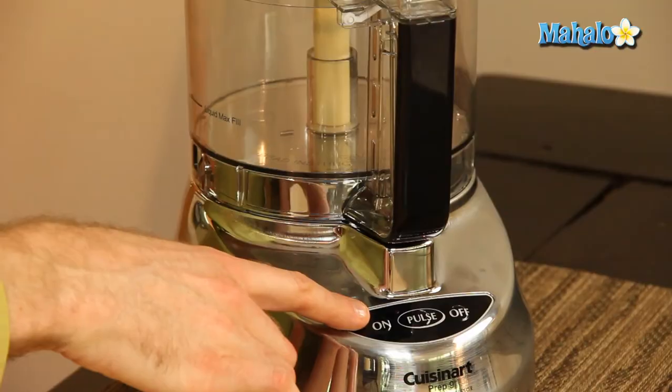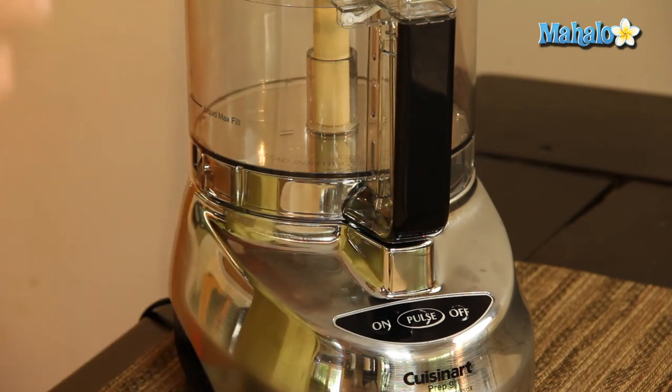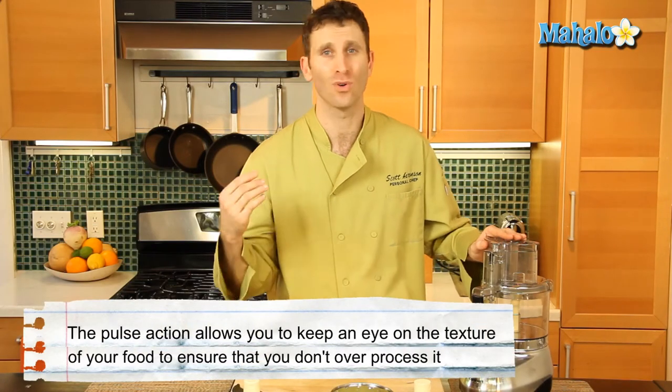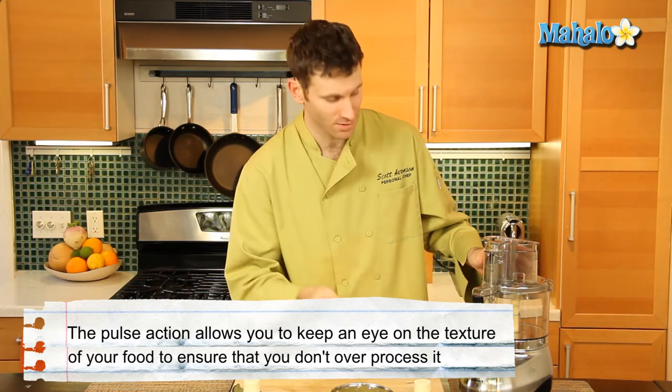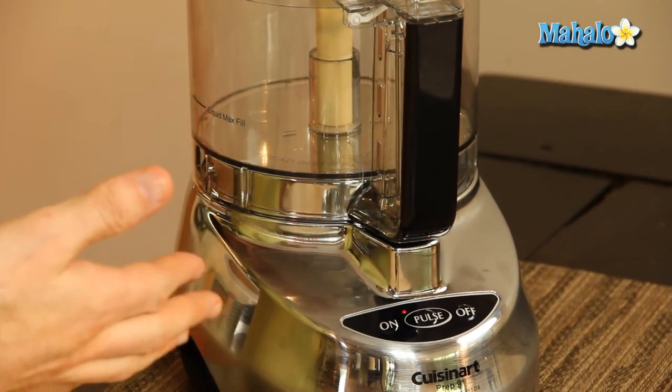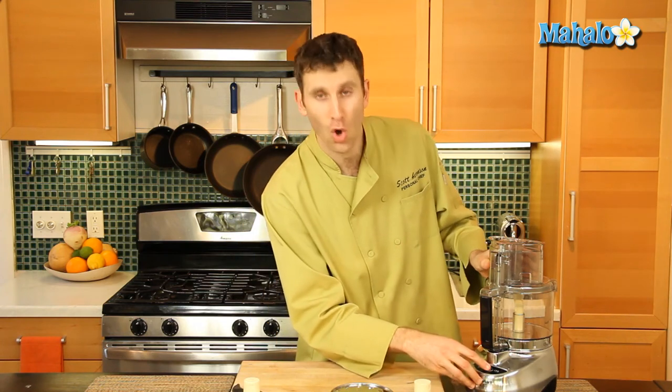Lastly, the control panel. We have an on and off switch and a pulse button. The pulse button is for quick pulses of blending so you don't over-blend. Now we're going to give it a whirl — I'll show you the differences between on and pulse. This is on; it will continue to blend or shred or chop whatever is in there. But if I just want to do something really quick, I'll push the pulse button once — that shuts it off. I can press it again and it will intermittently turn on, so I can control the processing.